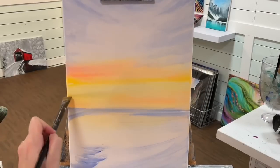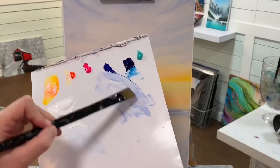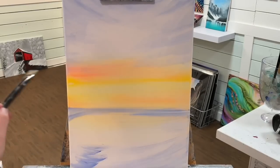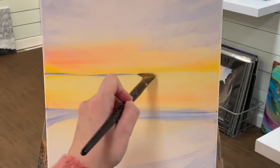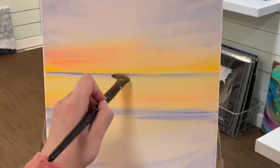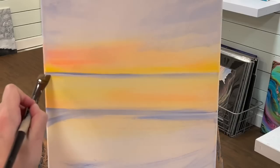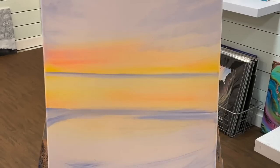I'm going to use one of my flat brushes to add our horizon line in here — this is a number 12. Just taking that blue and white, the horizon line is going to be right under this yellow here, so just pull across. I'm going to go over with a little bit of white just to help balance that, wash it out, and then very lightly just go over it again, getting some clean lines in there.